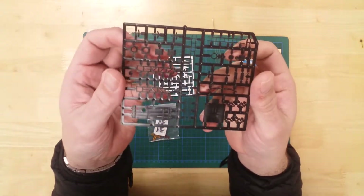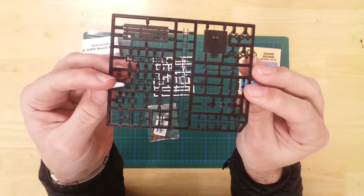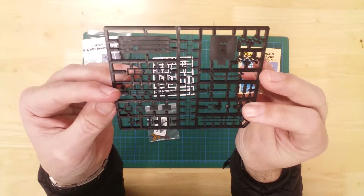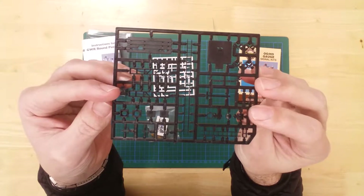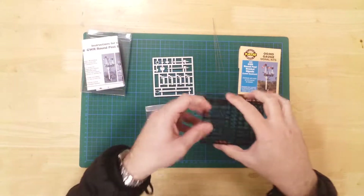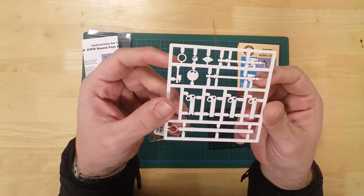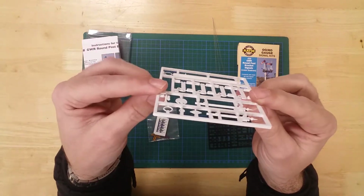The black sprue contains details such as ladders, braces, counter weights and the inspection platform. The white sprue contains mainly the signals, posts and arms.